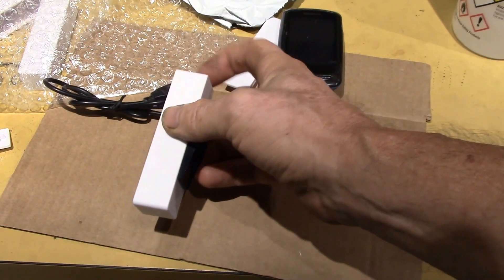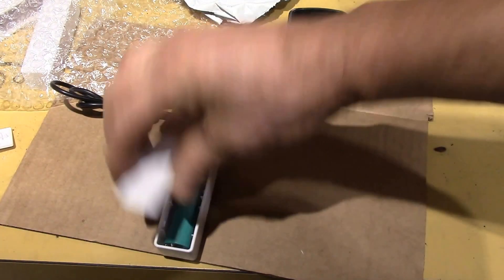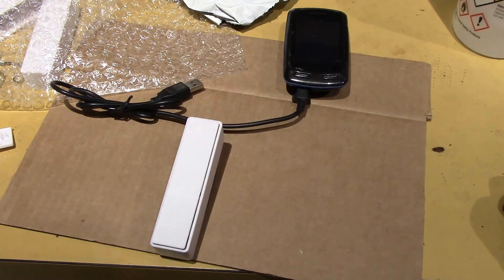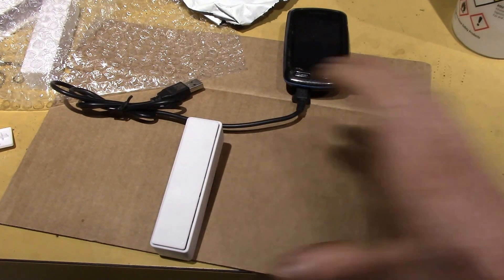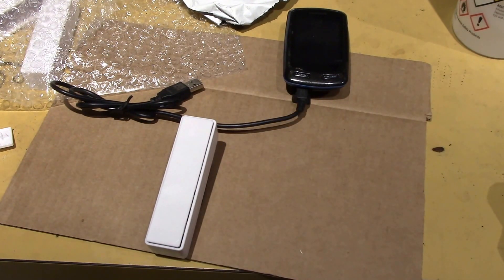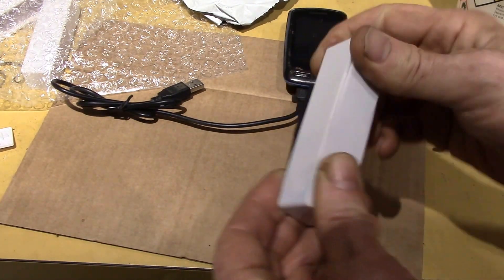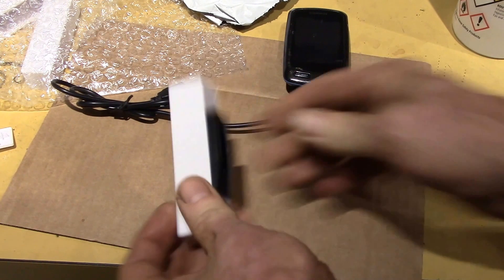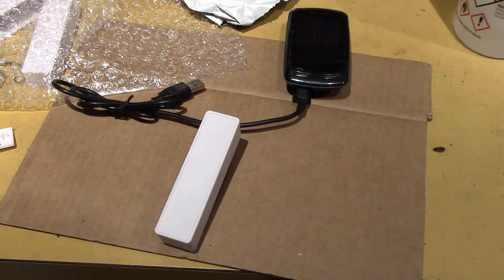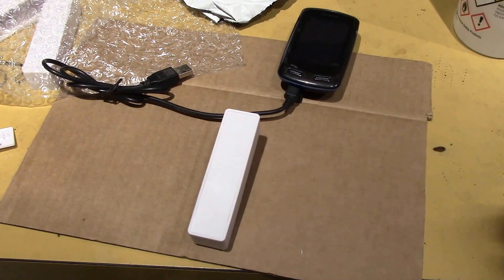They have black power banks but I specifically picked a white one so it wouldn't get so hot — it's going to be sitting on top of the handlebars and during the day it could get pretty hot, so white should keep it slightly cooler. I'll let the acetone bond sit for a minute. There's the bracket clipped on — that is permanent. Can't beat that for assembly: a 30-second project, just a couple drops of acetone, and confirmed it's ABS.